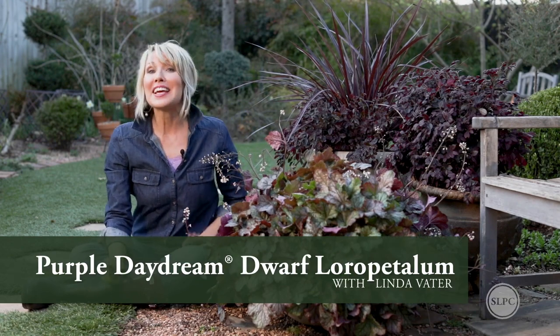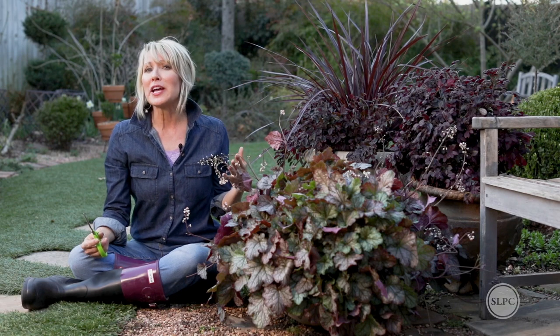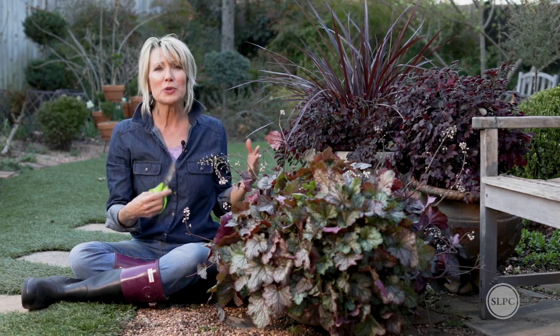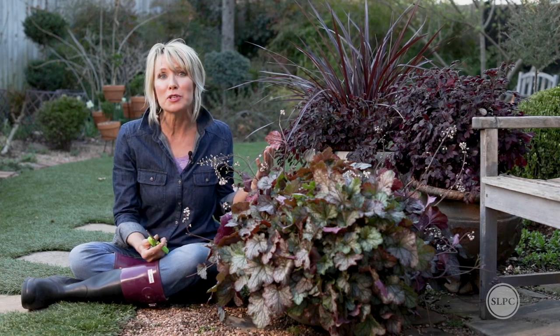Hey guys, Linda Vaughter here with an SLPC quick tip. Have you ever wanted to put together an arrangement of container plantings but you really weren't sure about the scale, the size, or how many of them you should use?